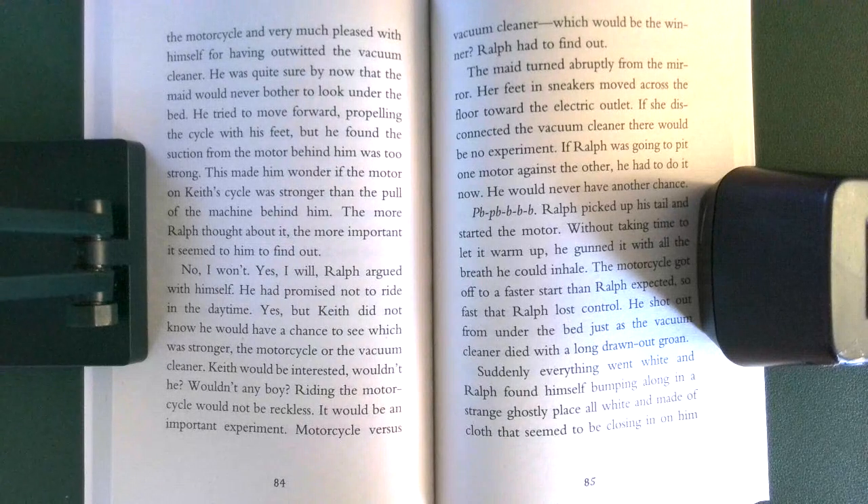He tried to move forward, propelling the cycle with his feet, but he found the suction from the motor behind him was too strong. This made him wonder if the motor on Keith's cycle was stronger than the pull of the machine behind him. The more Ralph thought about it, the more important it seemed to him to find out. 'No, I won't. Yes, I will,' Ralph argued with himself.